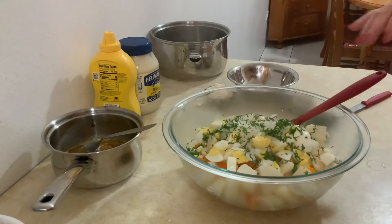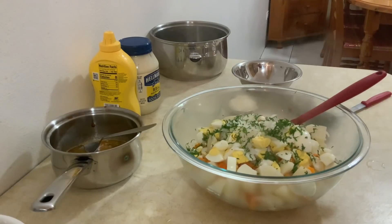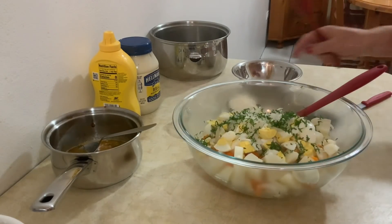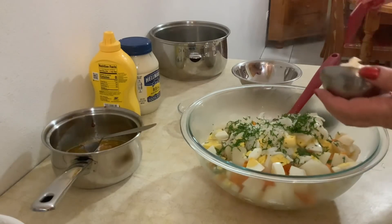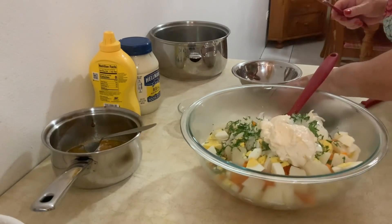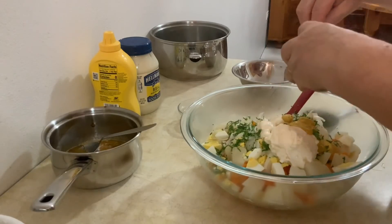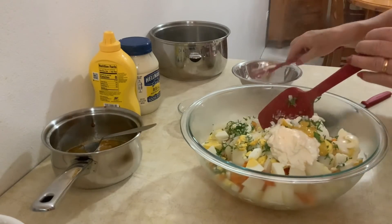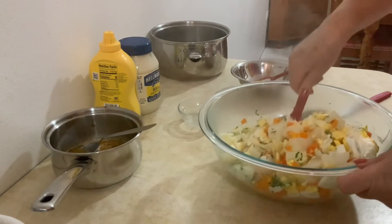Vou lavar as mãos. Tem muita gente que não gosta de pôr a maionese na batata quente, mas eu gosto porque fica a batata mais cremosa, mais saborosa. Então se quiserem deixar arrefecer a batata podem fazê-lo, mas para mim eu gosto muito dessa salada quente. Vou pôr a maionese, vou pôr a mostarda. Vou misturar tudo muito bem.